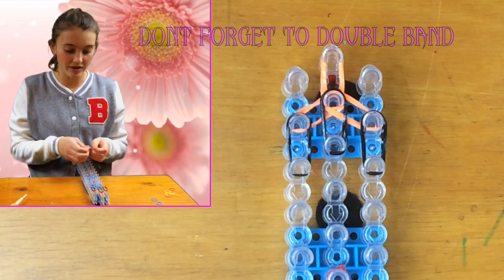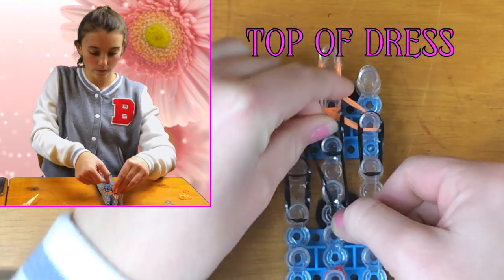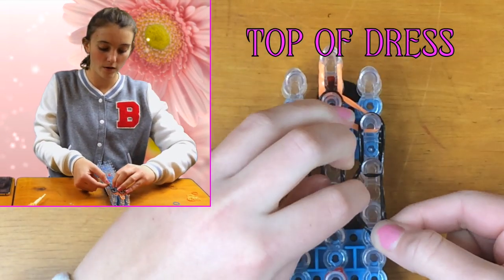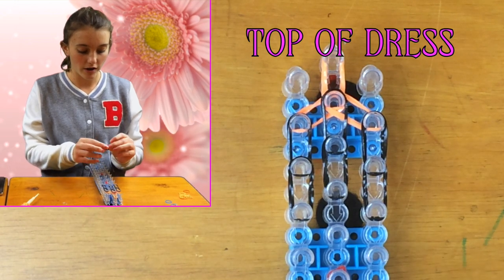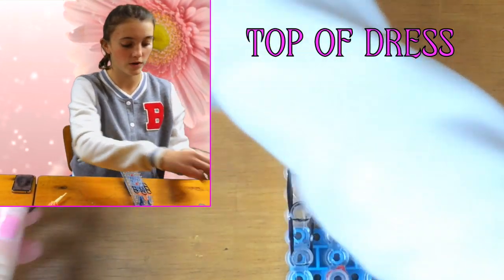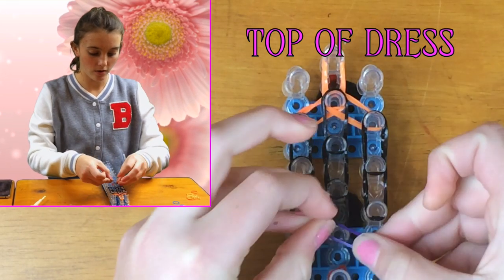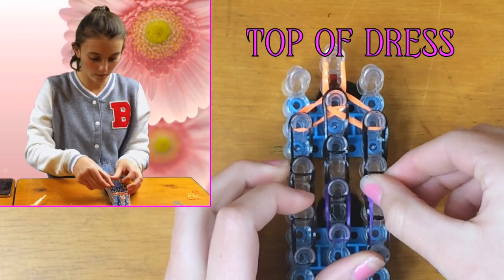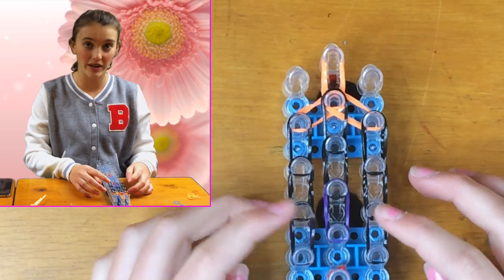Then you want to do it again in the middle — we'll do it twice before changing it up. Now I'm going to mix it: get one black and one purple — it doesn't matter what order you layer them — and do the exact same thing. Then do that again, black and purple together. Now all the way down the loom we're just going to keep doing a normal pattern.